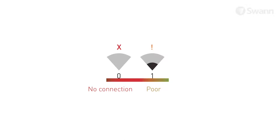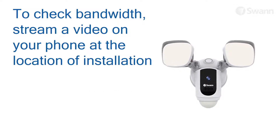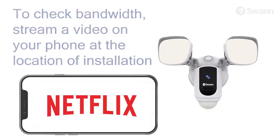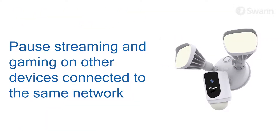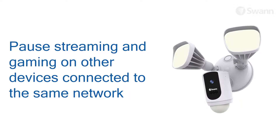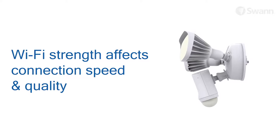Further testing should be performed if the Wi-Fi signal strength is only one bar. To avoid any potential Wi-Fi connection issues later, try playing a video on a media streaming service app, for example YouTube or Netflix, through your phone. If possible, temporarily pause activities like online gaming and video streaming on other devices connected to your network while you perform testing. This can affect the connection speed and quality.